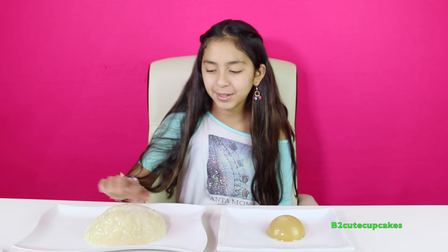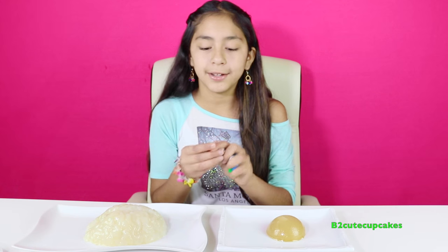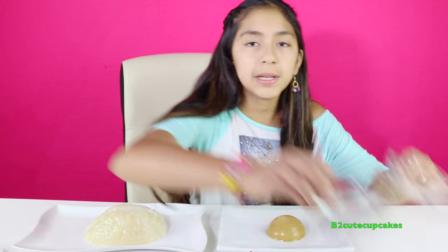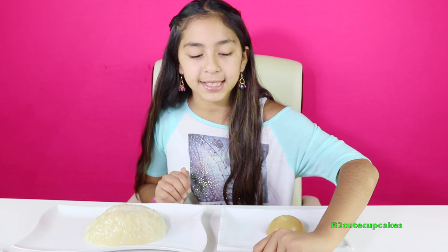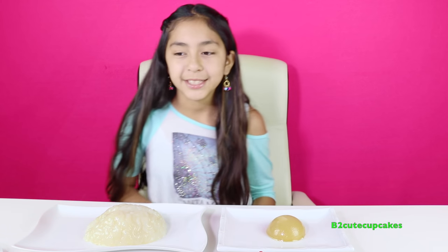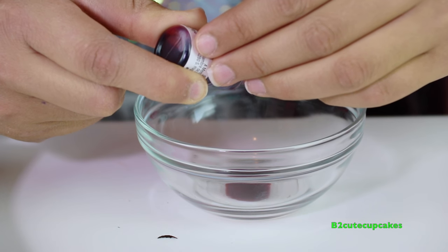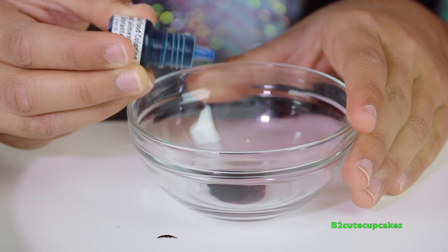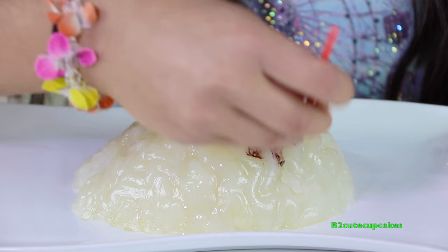Here's the eyeball - the brain feels so weird! Now it's time to paint. We have three different colors: red, green, and blue, and a paintbrush. I have two little glass bowls where I'm going to be mixing some colors. I'm going to put five drops of red - one, two, three, four, five - and two drops of blue - one, two - and this is going to make purple. Pour a little bit of water and mix it. Let's start painting our brain - wow, it looks brown on here.